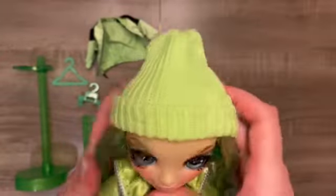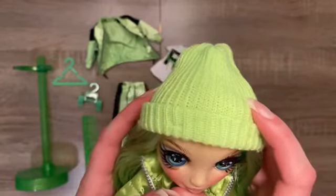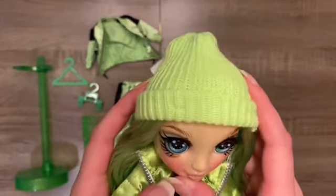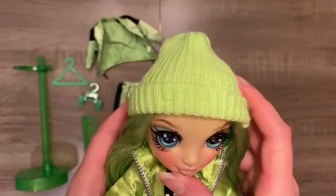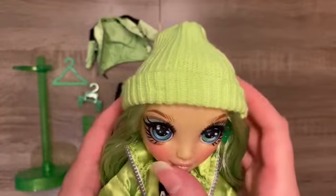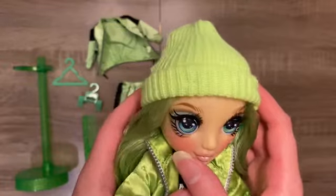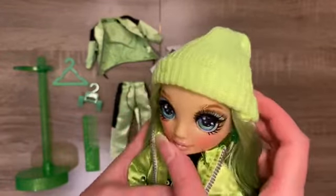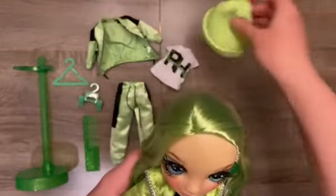Her hat I want to touch on before I get to the hair. It is fabric, unlike Ruby Anderson's hat, which I'm very grateful for. Being a beanie, it's pretty important that it's fabric. It was attached in four or five different spots to her head, so it was very difficult to get off without cutting the hair. I did manage it, maybe losing a couple strands — just be aware that it is very precise work to do.